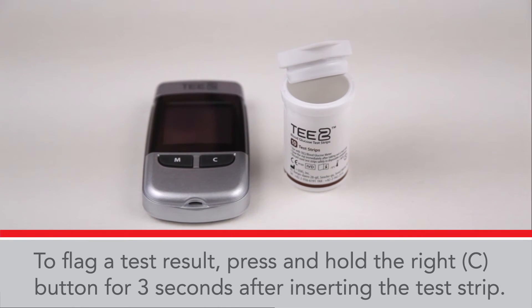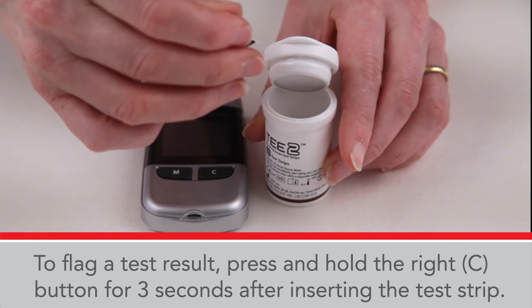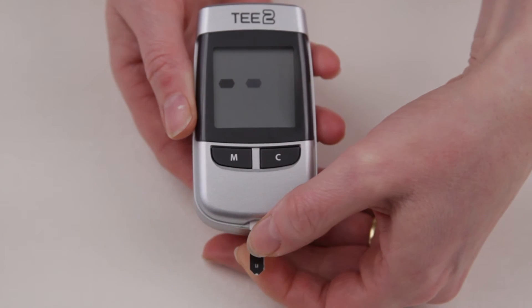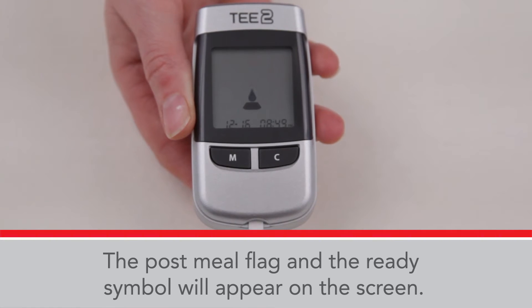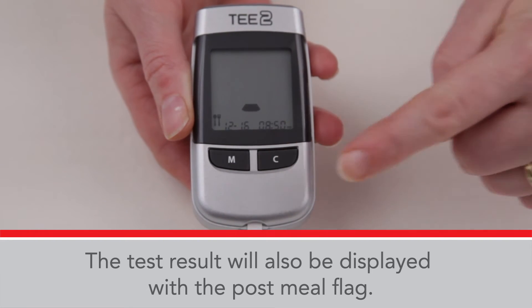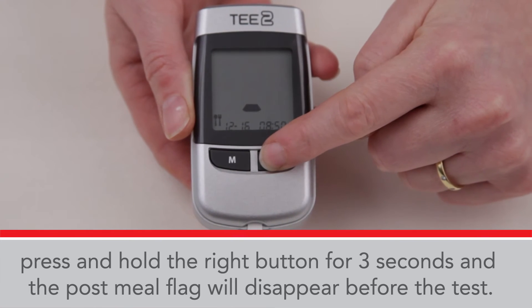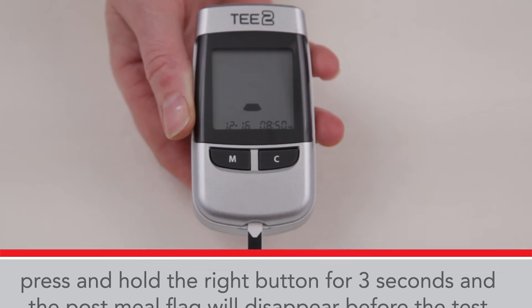To flag a test result, press and hold the right C button for three seconds after inserting the test strip. The post-meal flag and the Regi symbol will appear on the screen. The test result will also be displayed with the post-meal flag. If you do not want to save the result as a post-meal test, press and hold the right C button for three seconds and the post-meal flag will disappear before the test.